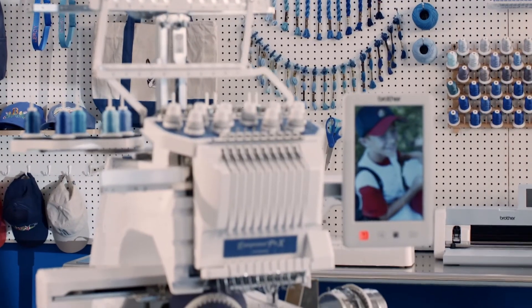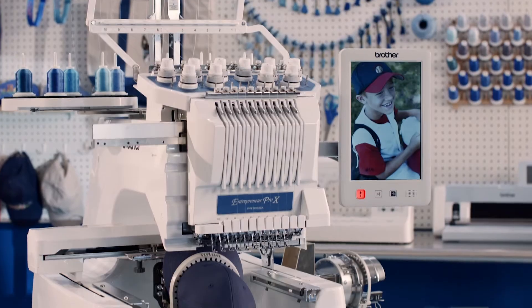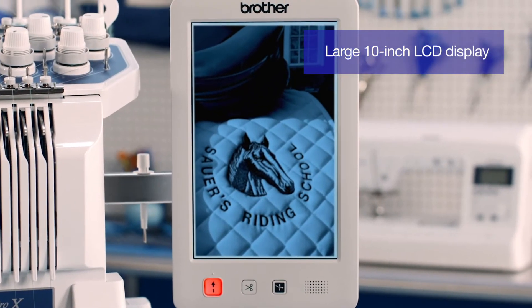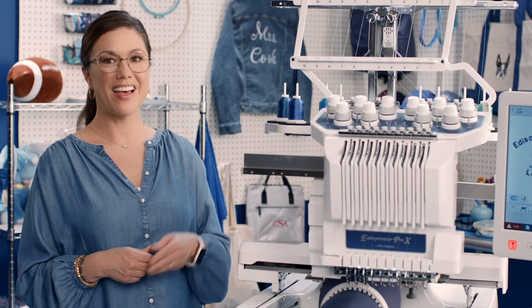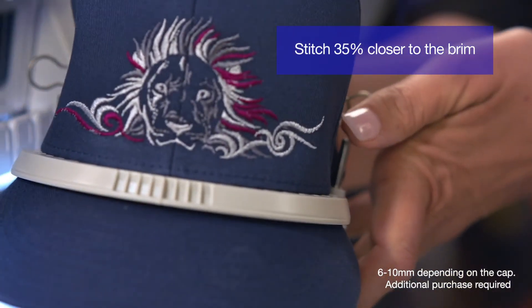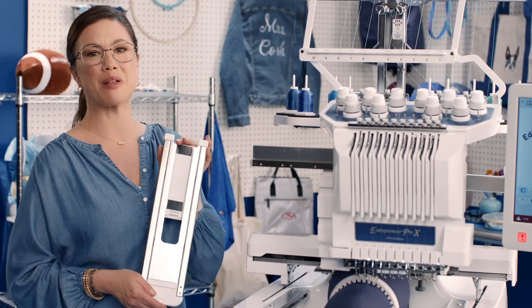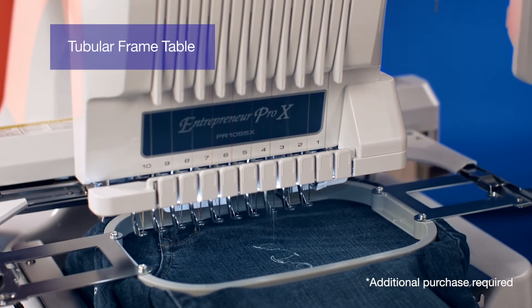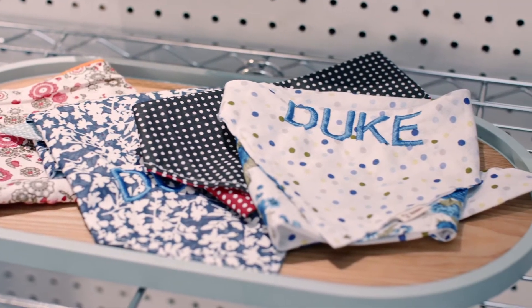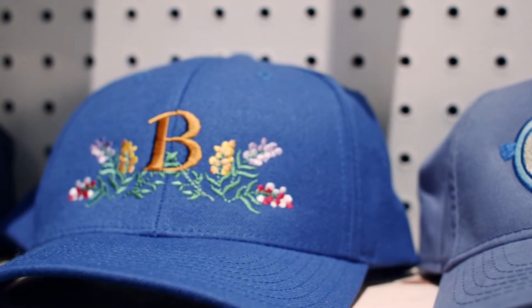The Entrepreneur Pro X is perfect for growing entrepreneurs like you. With blazing 10 needle speed, versatility, and efficiency. A huge, high-def touchscreen LCD for using the best-in-class editing features. And great options for expanding your product line — like this flat brim cap frame for embroidering right up to the brim on almost any hat style, and this tubular frame table for pants and sleeves, plus added support for bigger projects — all working together to help you get your beautiful creations to market fast.